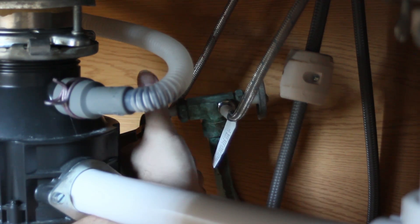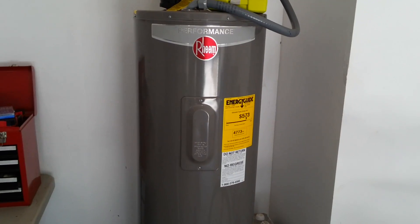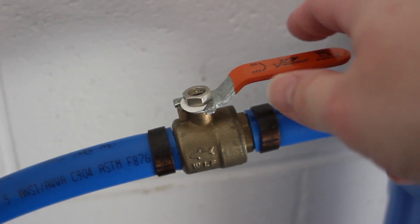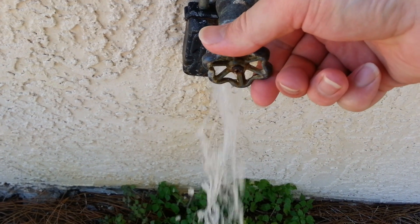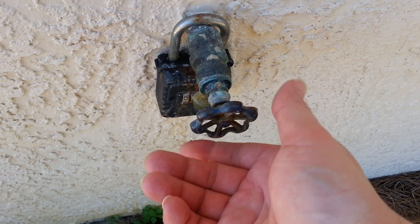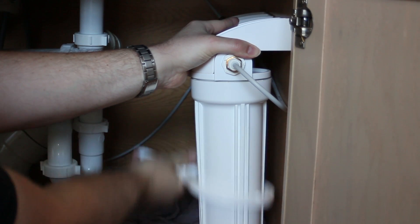We're starting by turning off the water to our filtration system, then relieve any pressure that's left in there. Turn off your water heater. Then we're turning off the water to our entire house and relieving the pressure. We're preparing to sanitize the lines going all the way to the reverse osmosis system since we have well water.